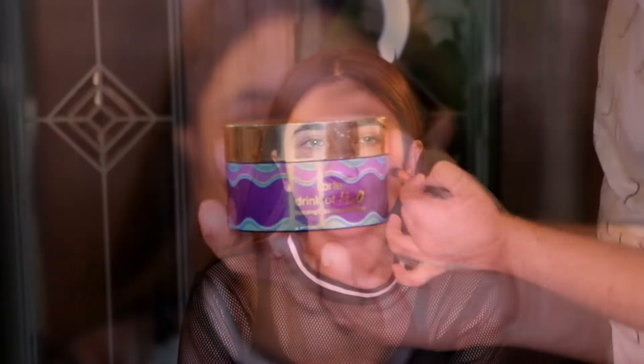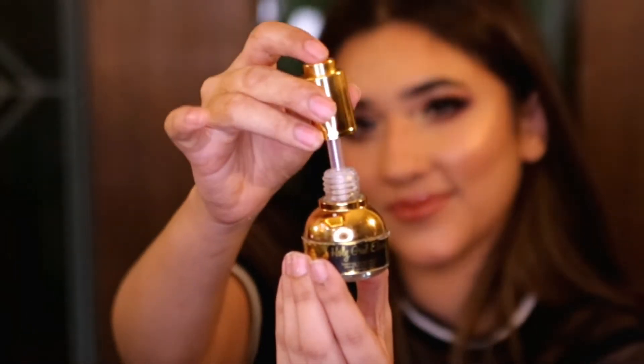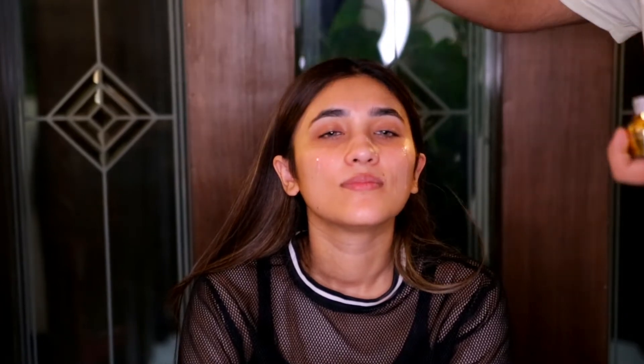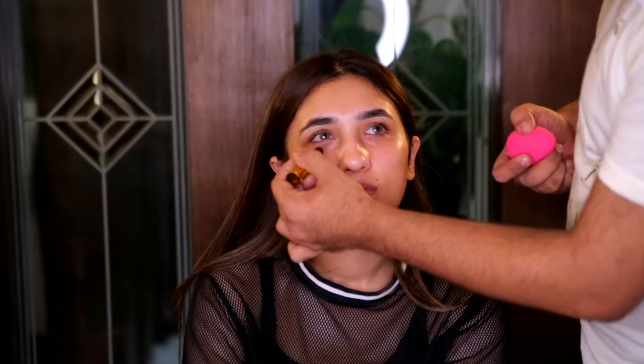I always start my makeup application with a water cream — here I'm using Drink of H2O by Tarte. Then I'm moisturizing further using the Holy Grail Elixir, which is a really nice moisturizing oil. I'm also going to prep the under eyes using the Under Eye Glory by Saffron Natural. This is a great duo for prepping the skin.